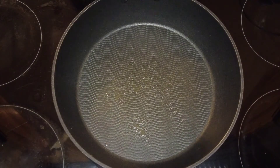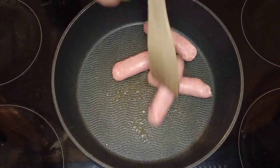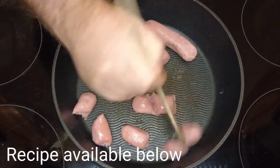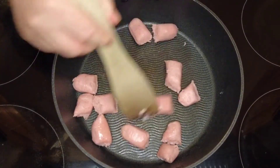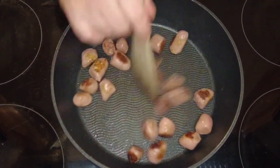We take a deep frying pan and spray some low calorie cooking oil into it. Then we're going to add some sausages which have had the skin taken off, and we're just going to break them up into bite-sized pieces.